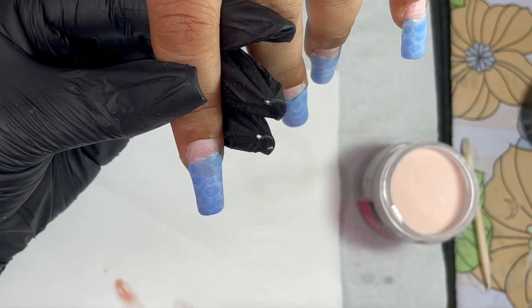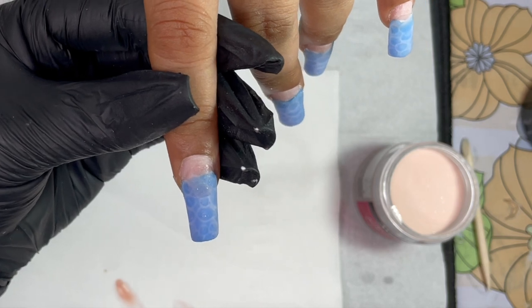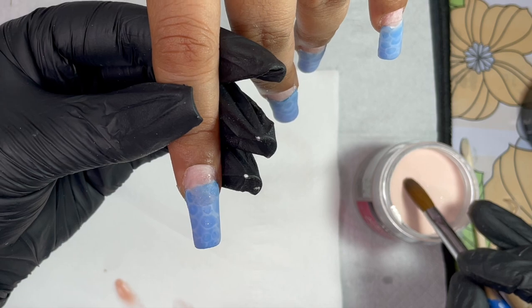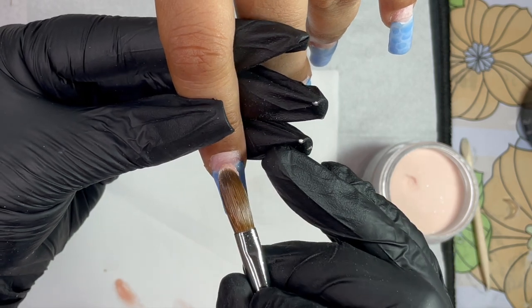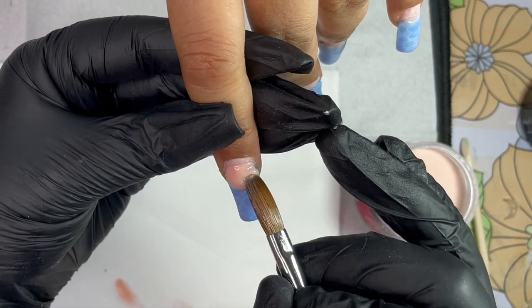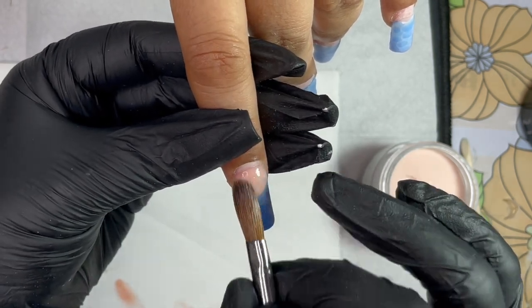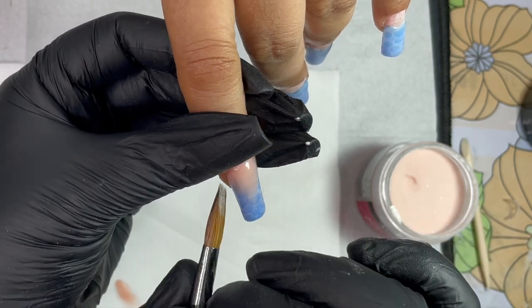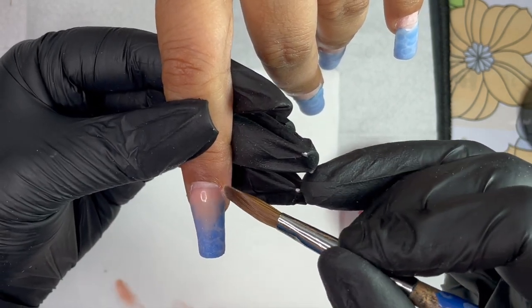After the clear application, I switched to a different acrylic — Mia's Secret Cover Pink acrylic, which has a tiny shimmery effect. I use this to create the ombre effect, giving a beach sand effect since the color is similar to sand. I place the bead and create a slight blending between the ocean effect and the cover pink color, then move on to the cuticle application.